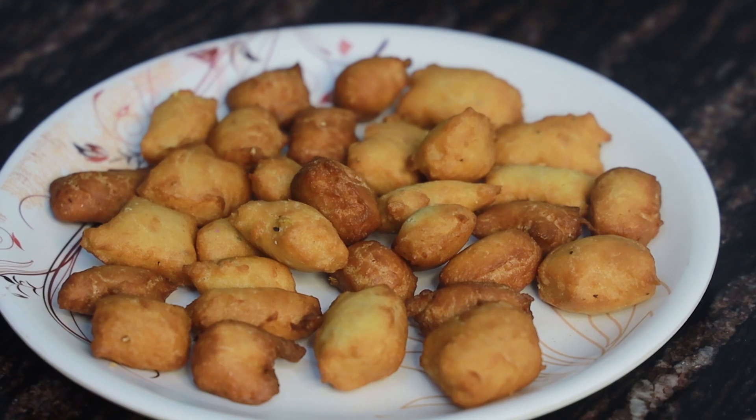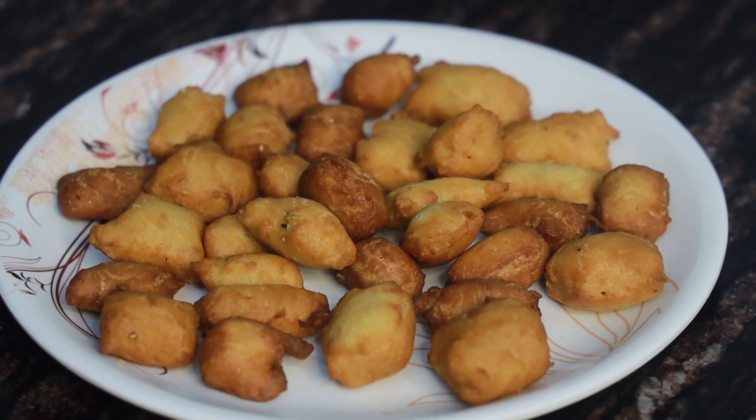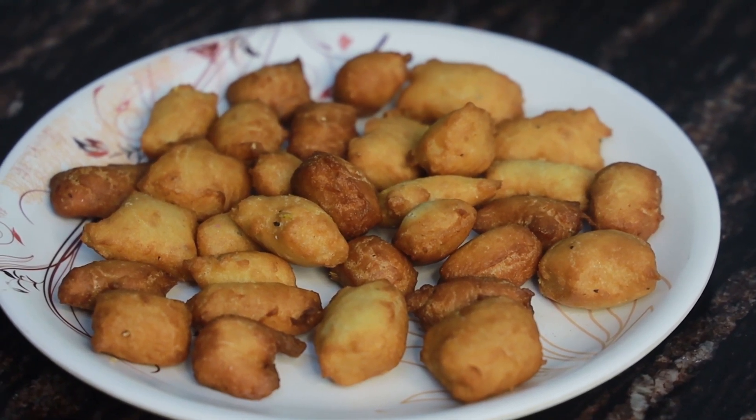This recipe is a recipe for tea powder. We will try to get a recipe for tea powder. This is an interesting video. Bye!